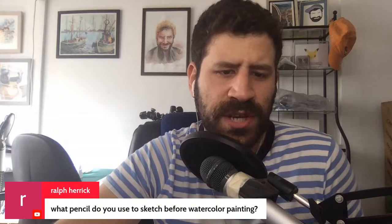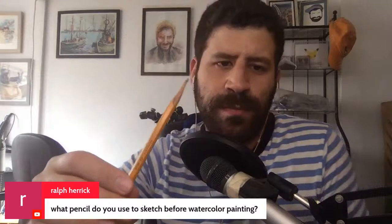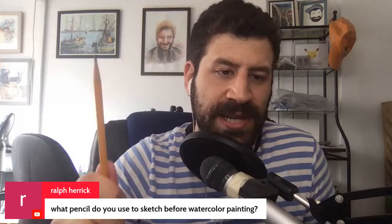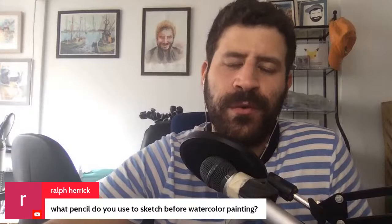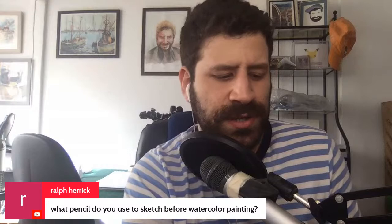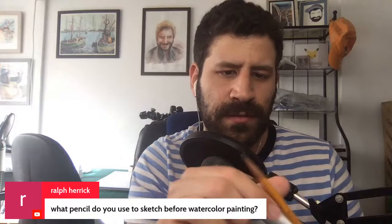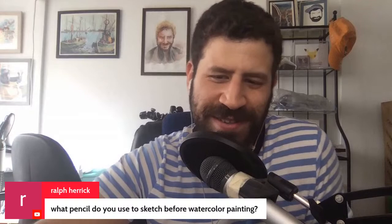Ralph asks: what pencil do you use to sketch before watercolor? Just a simple number two pencil — the cheapest, simplest one you can get everywhere. I sharpen the tip a little longer and use sandpaper to get it really sharp. I also use mechanical pencils for smaller details, though they can have trouble on very rough paper texture. Maybe I should explore a lead holder with a thick lead where you just sharpen the tip with sandpaper — no need to carve the wood.